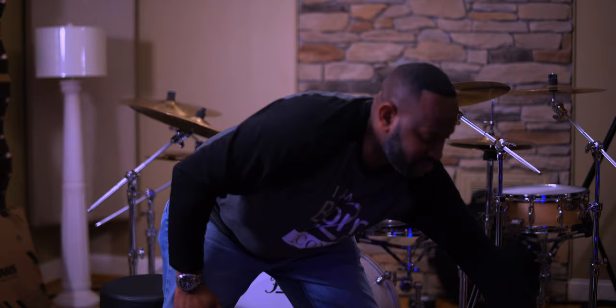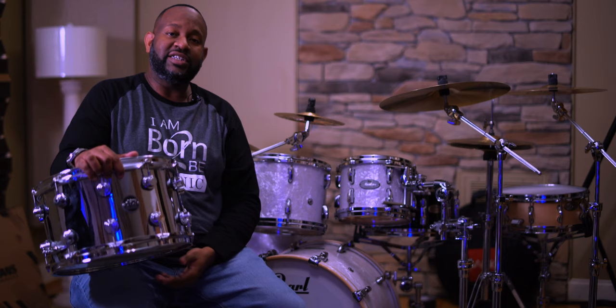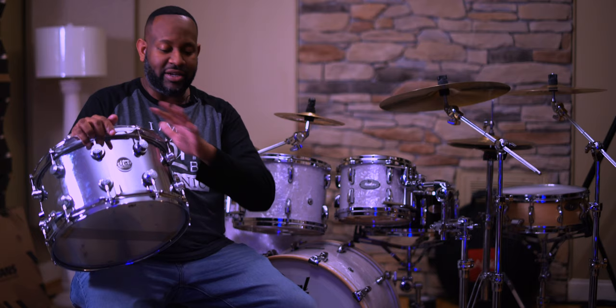Keeping with steel, we had a DW Collector Series steel eight by fourteen. This drum is big and deep. We had true-tone rings on it just to try that out, and the result was a great, full sound. Even though it's steel, it still has warmth. Depending on how you tune it, it can be warm yet cut through anything. It's not a timid drum but it's not overbearing either — it was very welcomed among all the snare voices we had.